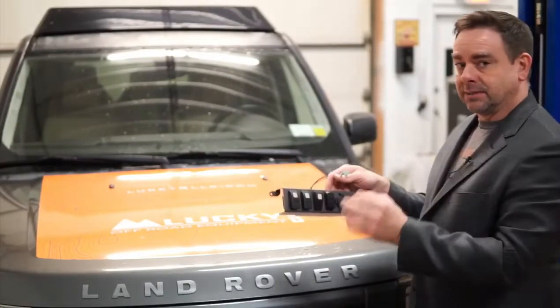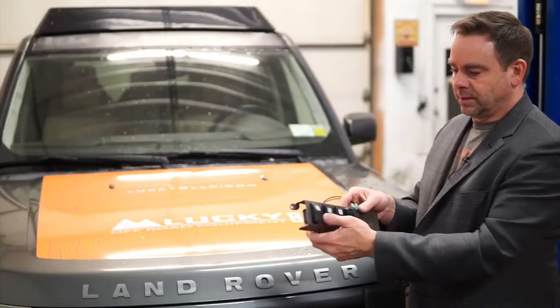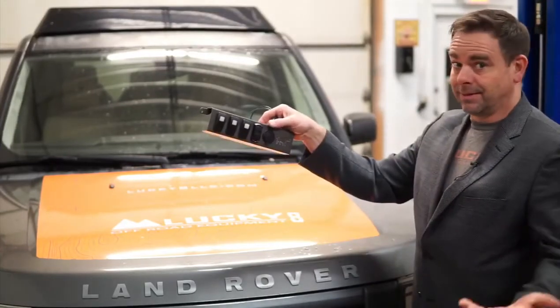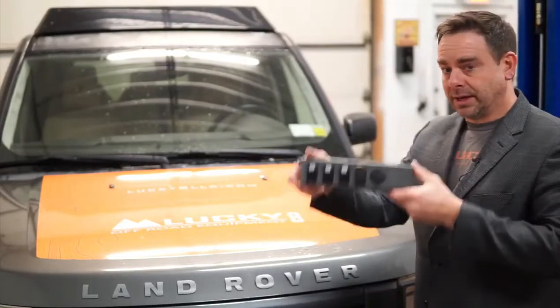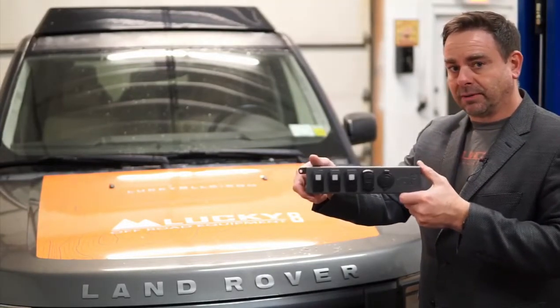It's done in gray to match the interior. What else could you want in a power panel? So there's a quick look at our new Proud Rhino Power Panel.